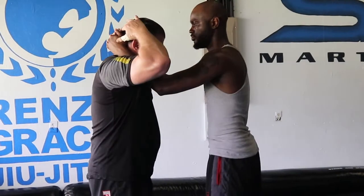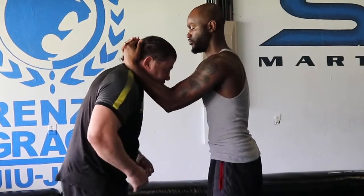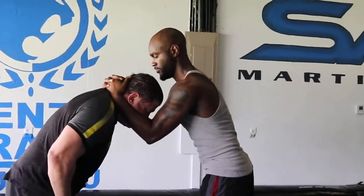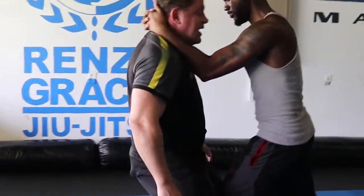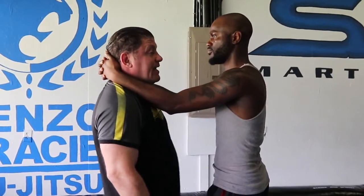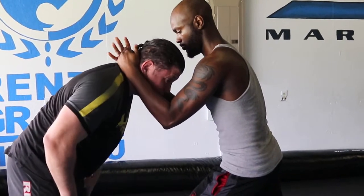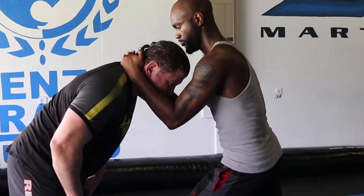You can't let someone control you. So if he gets me in a plum clinch — before we go over defense — he's here. Just know if I start to get my posture broken, give me a little bit of pressure. If I start to get my posture broken, I've got to walk my hips in. I can't stay here. You can block one or two, but if I stay here and just try to block him, he's just going to do 47 knees.